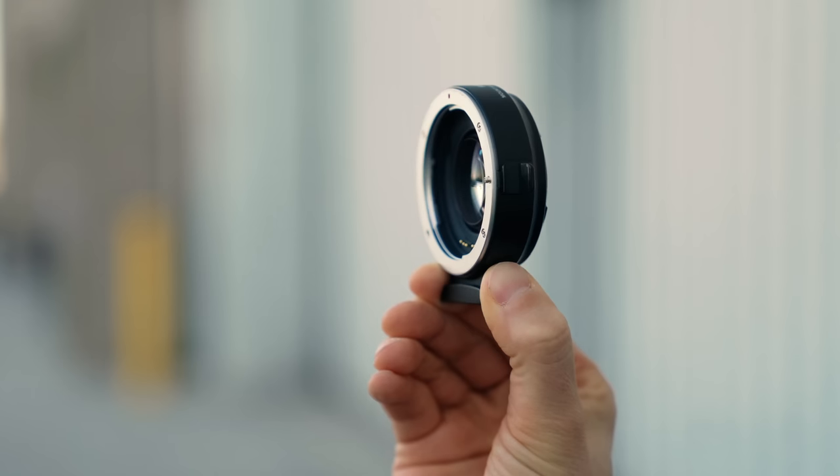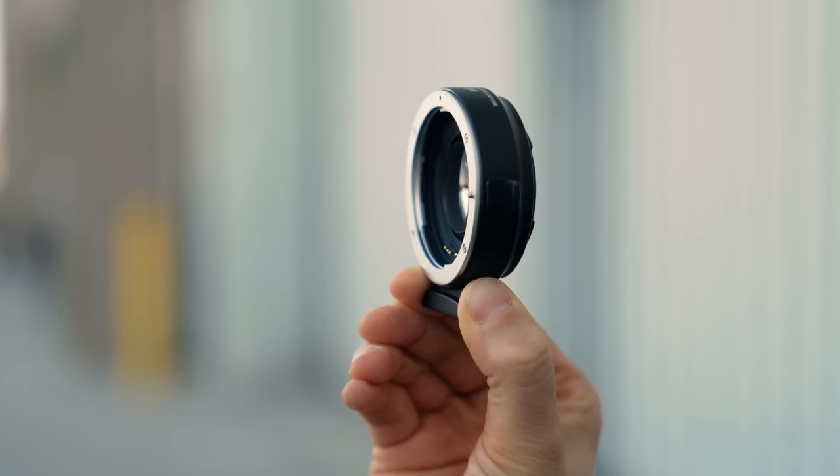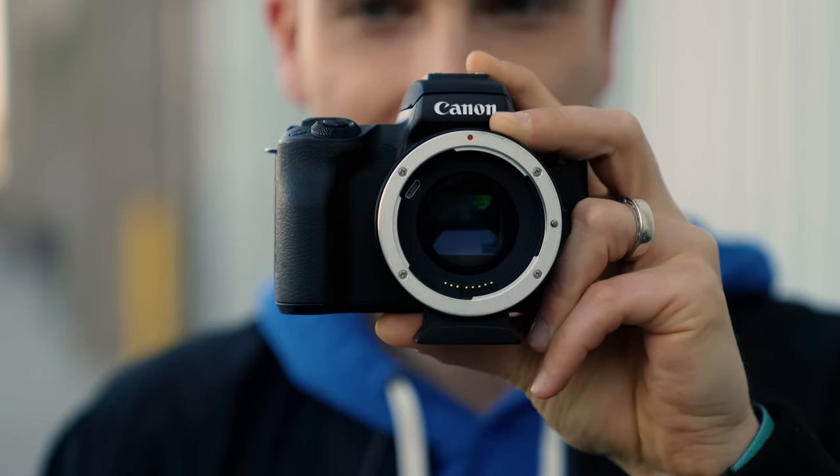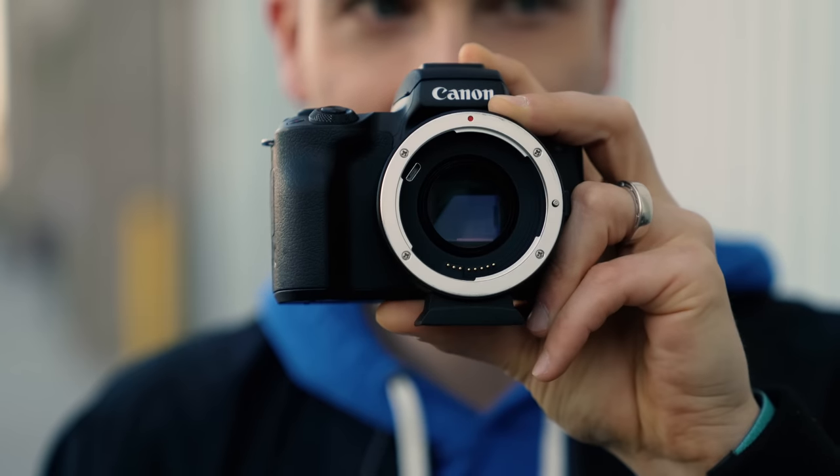Simply put, a speed booster is a wide-angle lens placed in front of your lens. The sensor shoots through this wide-angle lens, which captures more of the mounted lens's image circle — that's how you get all that extra image. There's a true glass element right here doing all that magic.